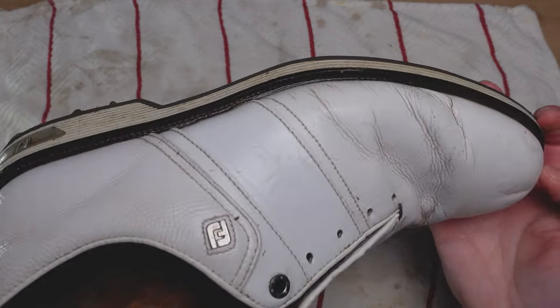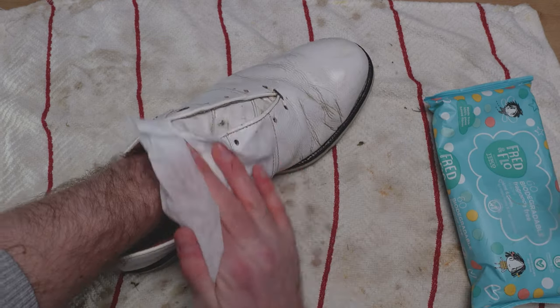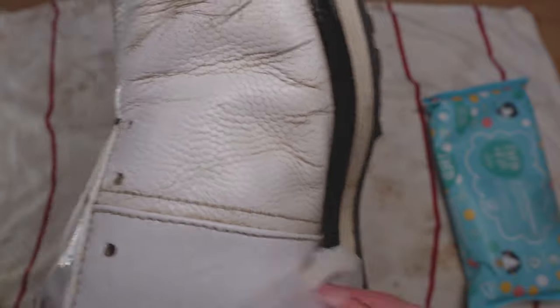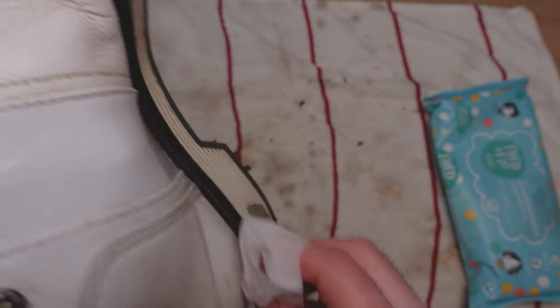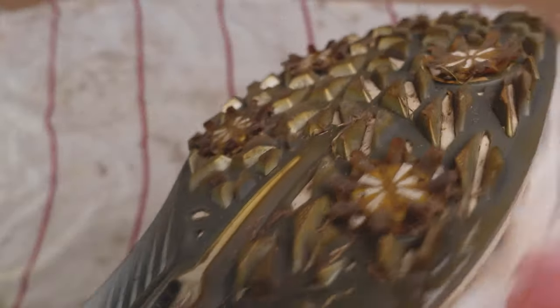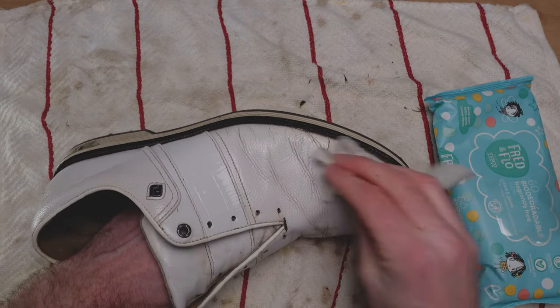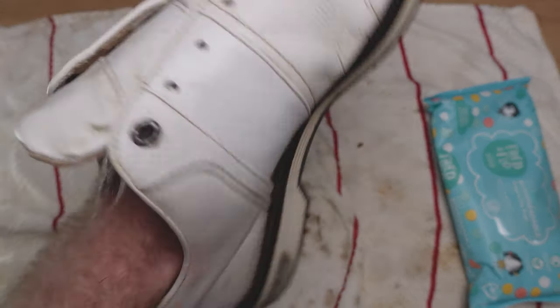Now that I've removed most of the looser dirt, I'm just going to take my baby wipes. I find these a little bit easier to give it a final clean, working into the little gaps. It's not going to remove all of the mud, but it'll at least give me a cleaner surface to work with the paste. So just work around the shoe with your baby wipes, and you'll hopefully end up with a shoe that has most of the loose dirt removed.